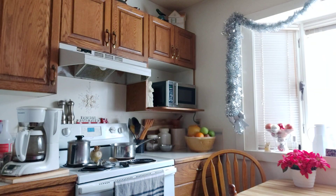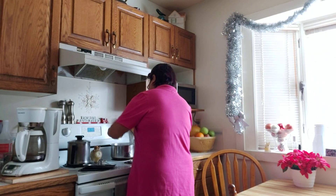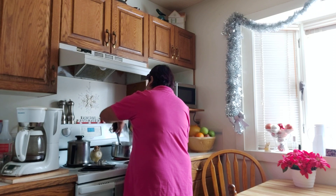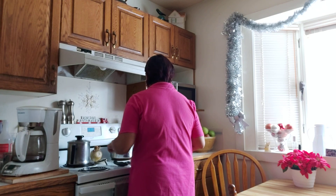Wow, so good! That dry ham is going to taste really good because of the beans with molasses, cinnamon, ground pepper, and ketchup — oh, it will taste so good! Let's cover it up.